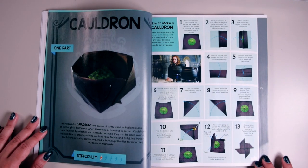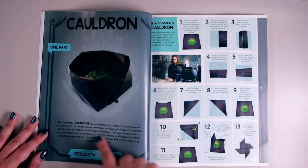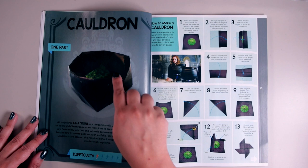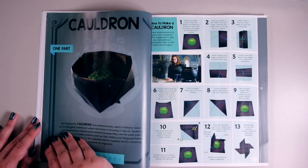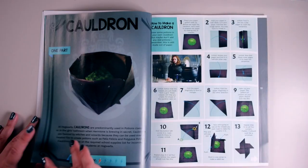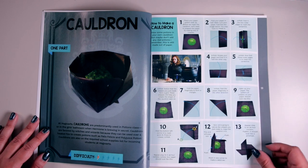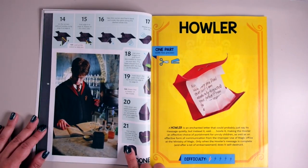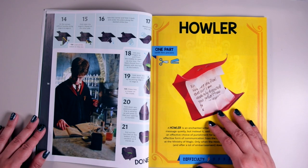Next up we have the cauldron — also one part with a difficulty level of one lightning bolt. I'm really digging the look of this cauldron; it's black and on the inside it's got a green part representing the potion. There are 21 steps. I also want to point out they've got movie stills alongside the projects — like a sorting hat image and here there's Hermione brewing a potion, which is perfect for the cauldron page. I really like how they've got movie pictures to accompany these projects — it kind of makes it feel more magical.